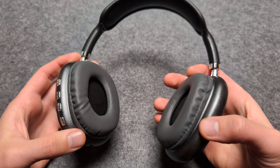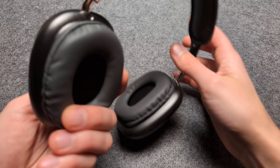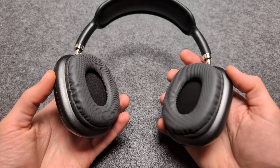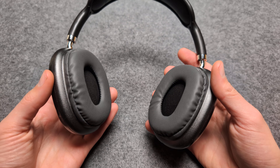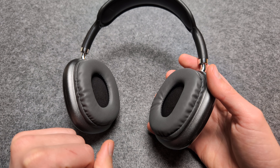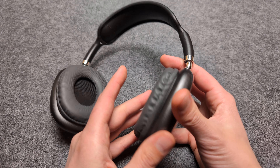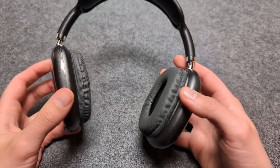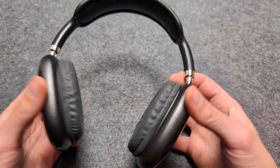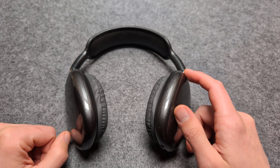Are you wondering if these P9 headphones actually have noise cancellation? Well, I have some bad news. These headphones do not have active noise cancellation, but still, when you actually wear them, they can get rid of a decent amount of background noise. These cups actually seal pretty well, so I would say they are really just as good as even more expensive headphones when it comes to passive noise cancellation.